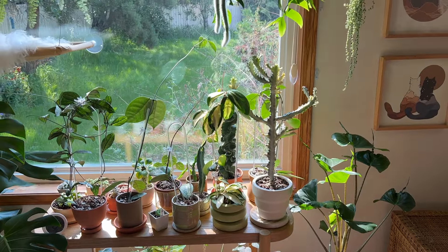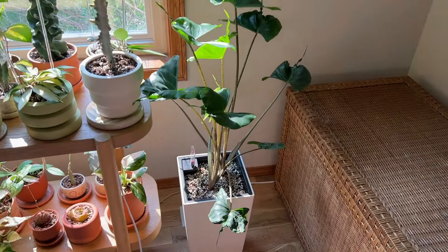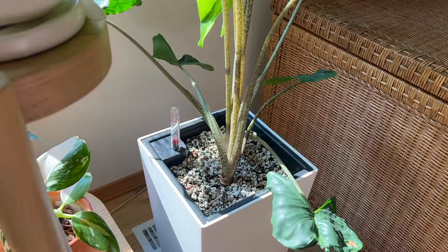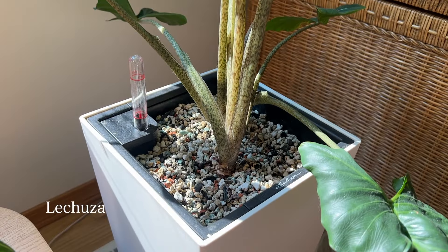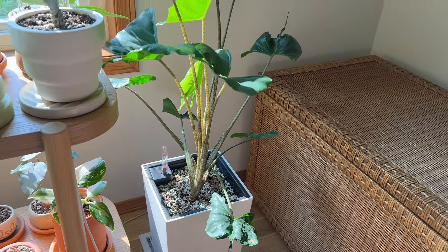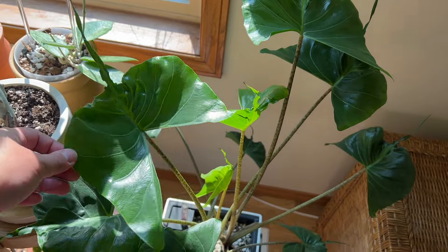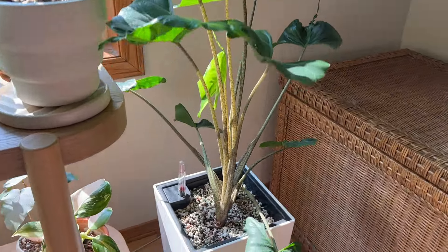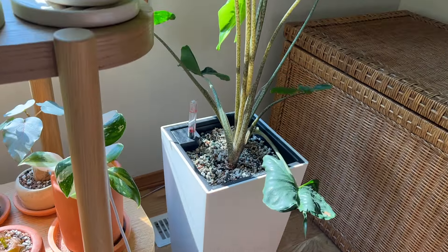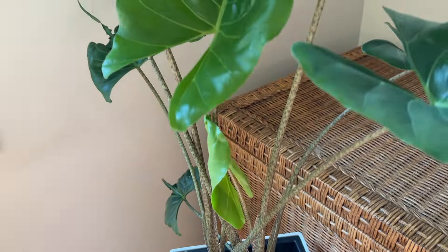Moving on to this window, starting on the right — this planter is actually a self-watering planter from Lechuza. Looks like I need to refill the water, but basically I have my Alocasia stingray in some pon, which makes watering so much easier, especially for alocasias who can be kind of finicky. It's thriving over there in that corner. Unfortunately, the options are really limited in terms of aesthetic self-watering planters.